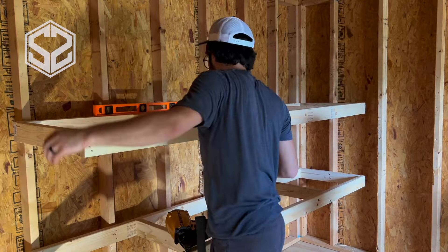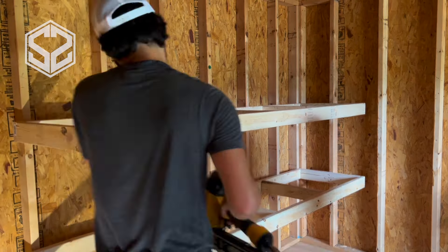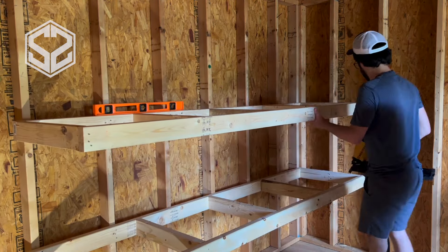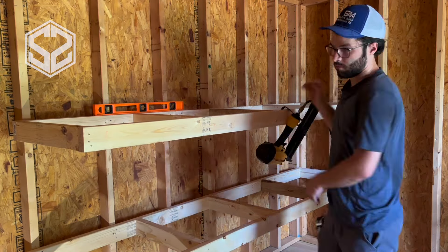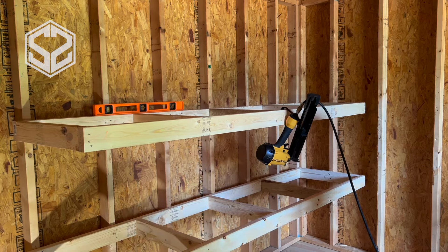I also want to mention you don't have to have a nail gun for this. It does speed up the process, but if you don't have one you can easily use hammer and nails, or use a bunch of deck screws with a drill, and that works really well.